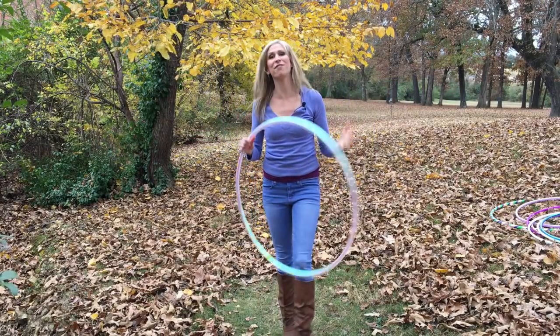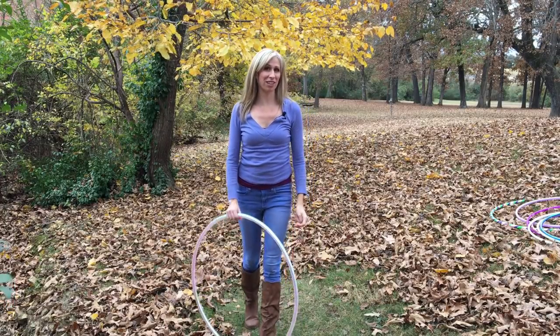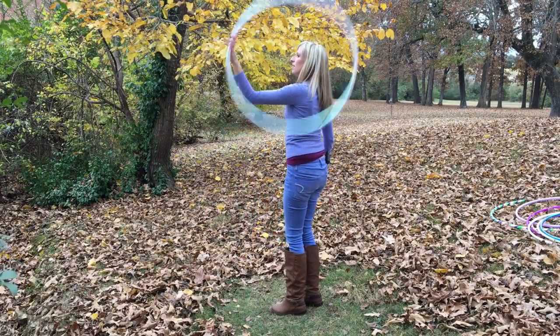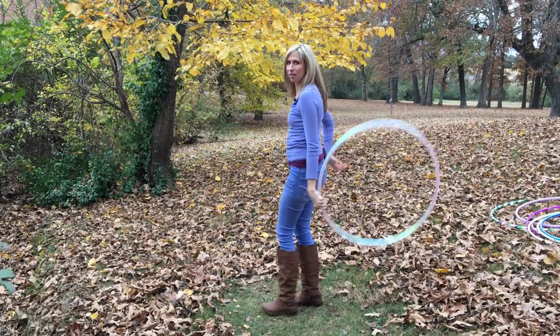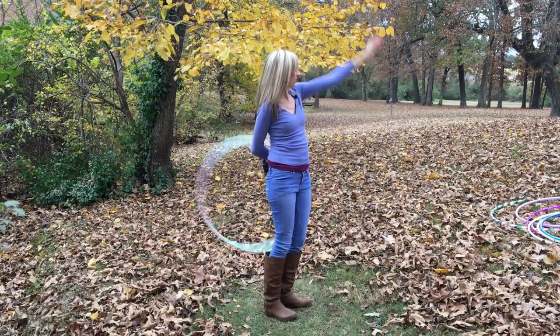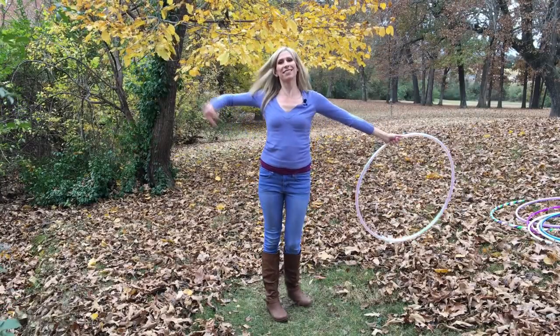Those are some of my favorite ways to transition out of this move. The easiest way to transition into this move is from a tuck toss — grabbing it and you're all set up.